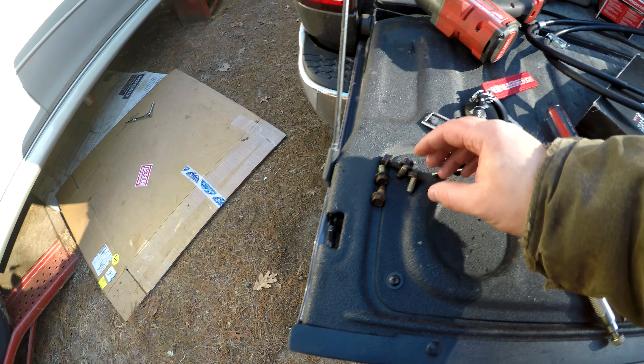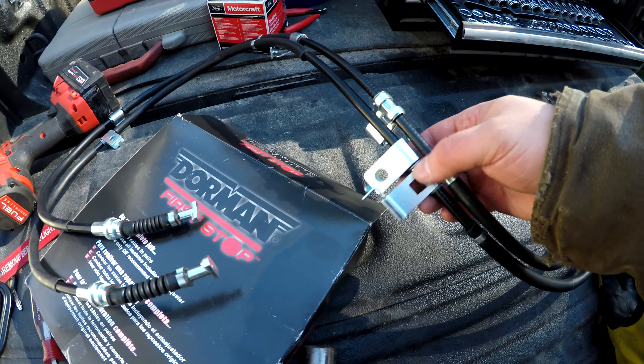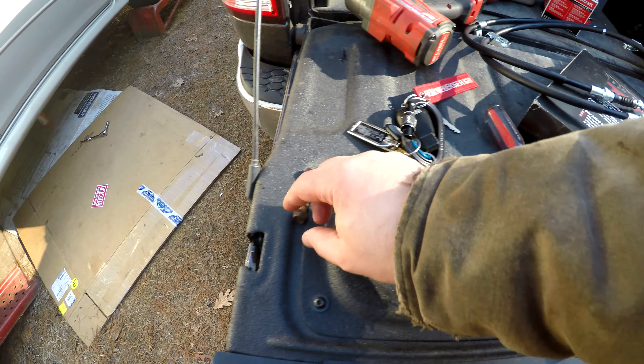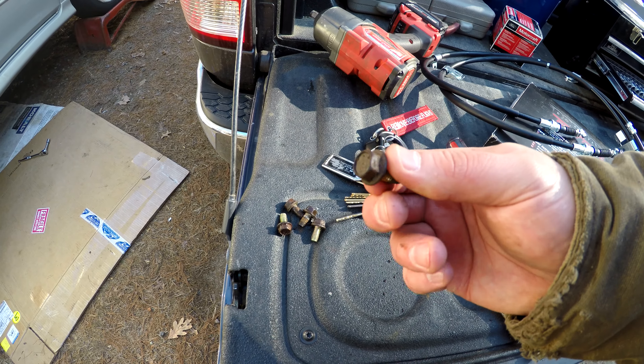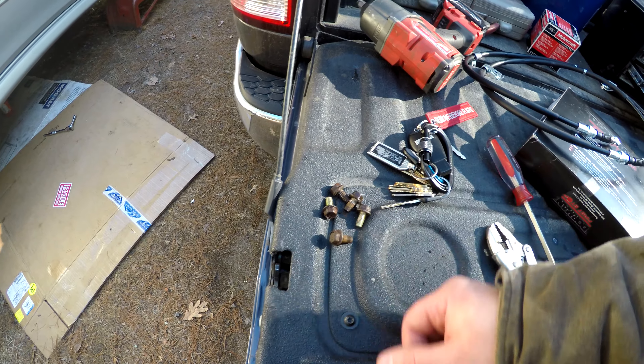I got all of these bolts out. These are the bolts that hold the cable to the car. They're 12 millimeter six-point bolts. A little rusty, not too bad. Got them out with some Croil and a three-eighths drive ratchet.